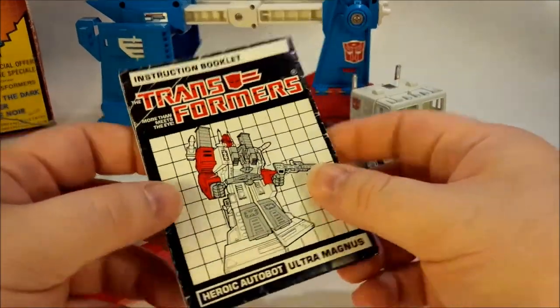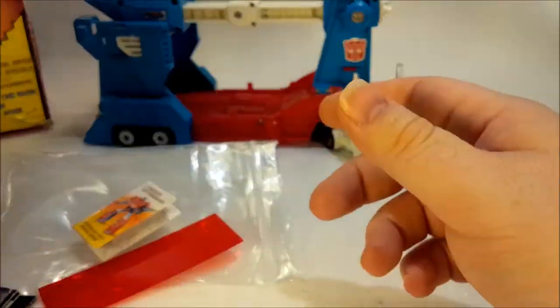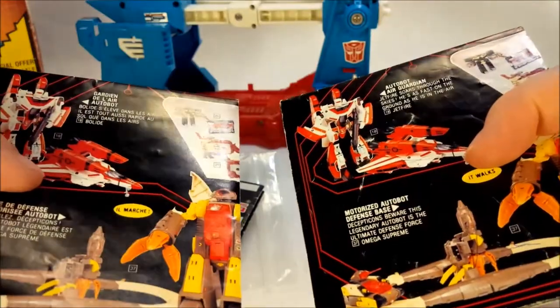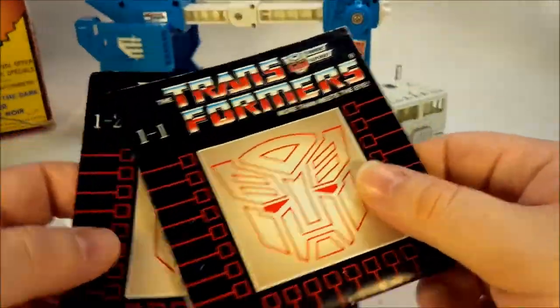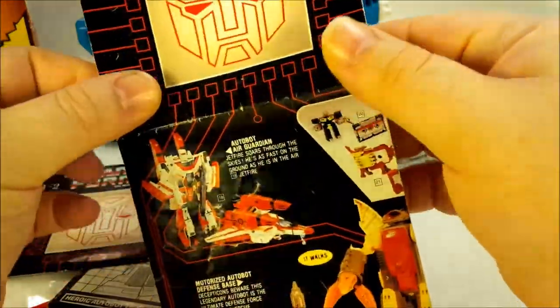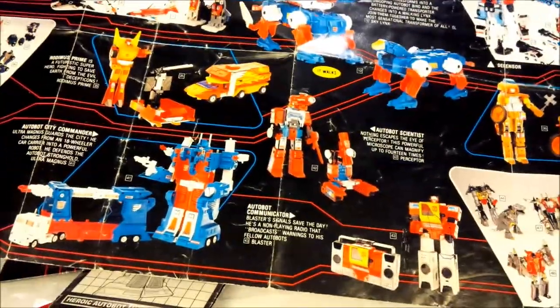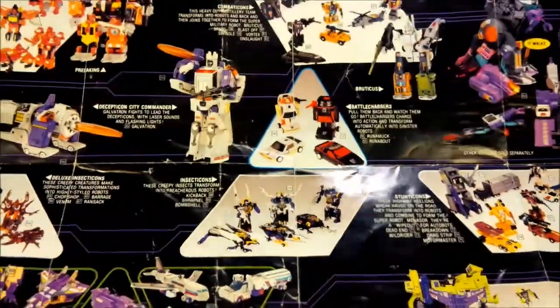The book for Ultra Magnus — the assembly book, like the instruction book. That's so cool. I think I've got it down by now. The product catalogs. Being as it's the Canadian version, I got a French one. There's the English one there. These things are so cool. Look at all this stuff. Wow. There's Ultra Magnus. So great. Flip it over and the Decepticons are on the back. Awesome, so much fun.